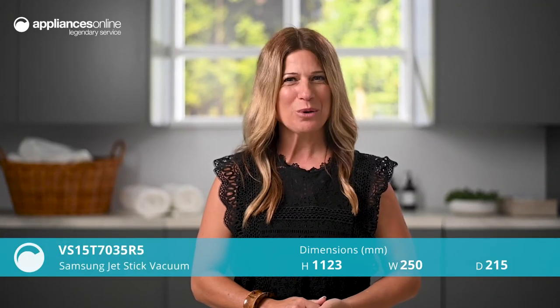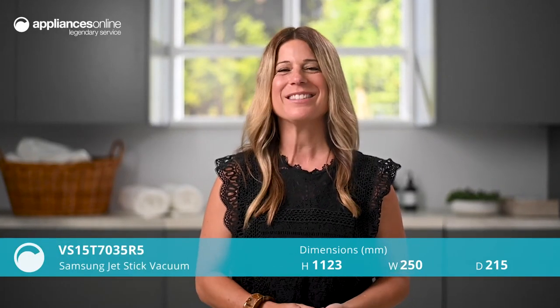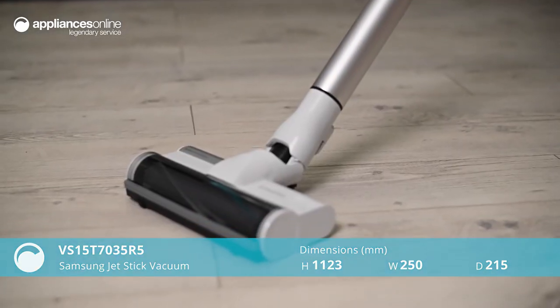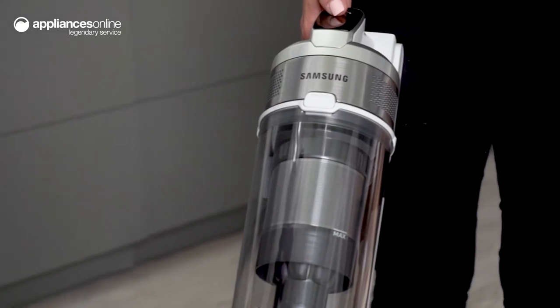The Samsung Jet 70 Pro Stick Vacuum makes cleaning your house seriously satisfying. An innovative two-in-one device, this cordless vacuum doubles as a mop, so your home shines from top to bottom.